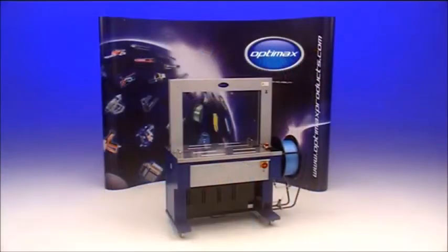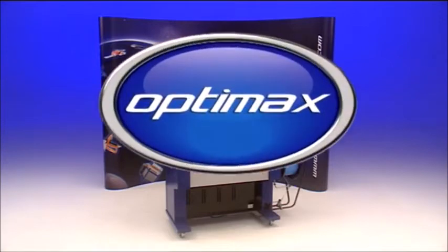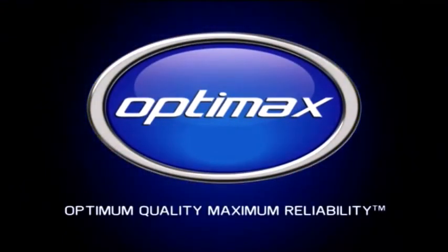The AF-S900 automatic strapping machine from OptiMax. Optimum Quality. Maximum Reliability.